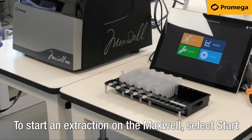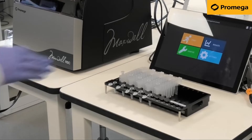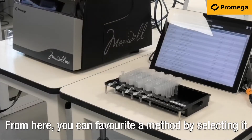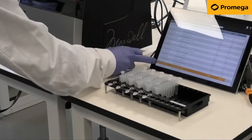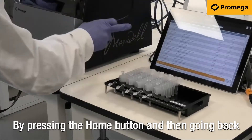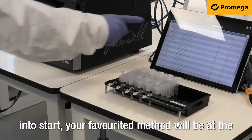To start an extraction on the Maxwell, select Start from the main menu of the tablet screen. From here you can favourite a method by selecting it and pressing the star next to the method. By pressing the Home button and then going back into Start, your favourited method will be at the top of the list.